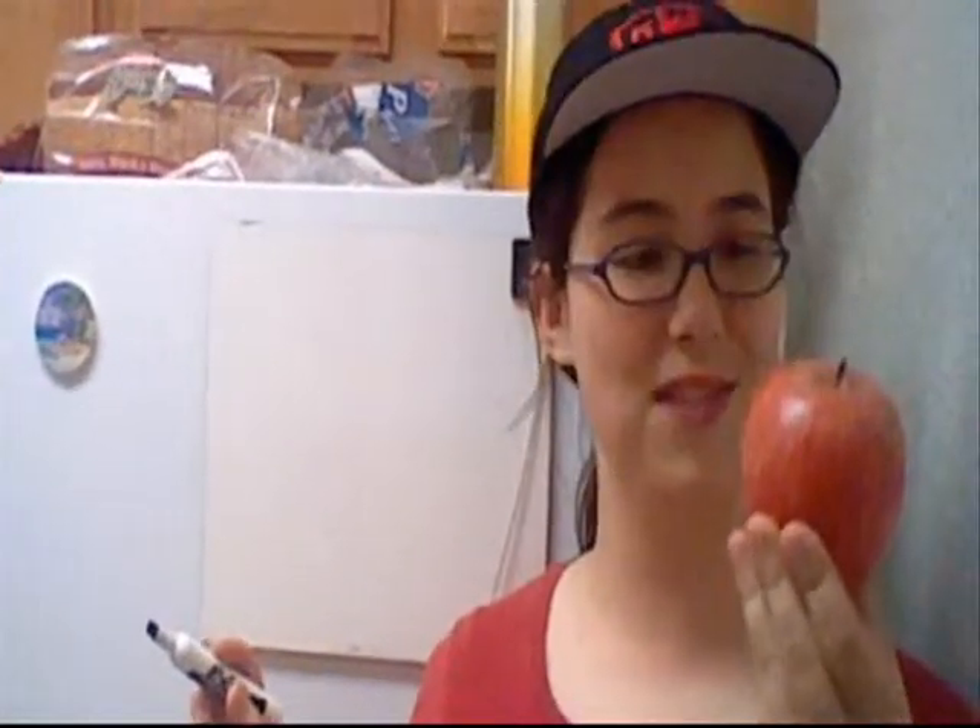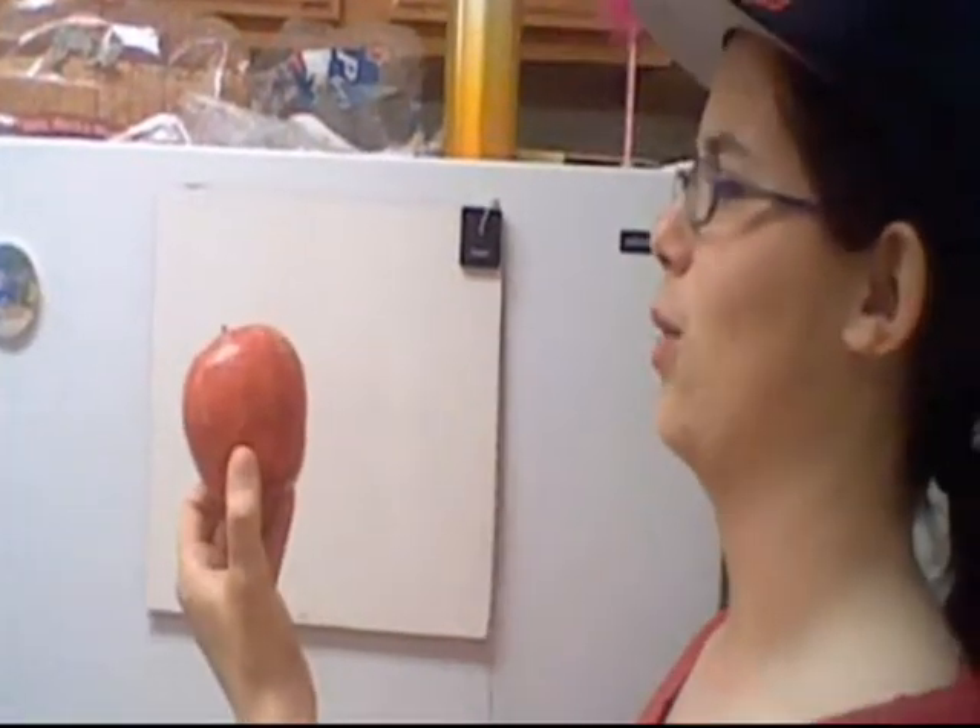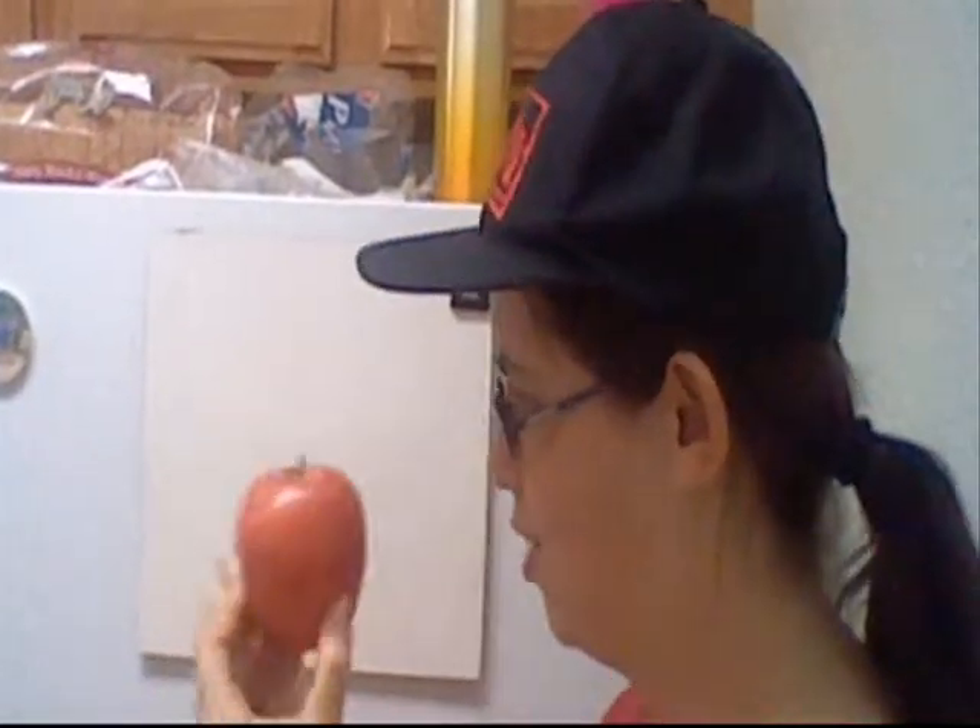The last thing you need is something to draw. I have chosen an apple. See how wet and delicious my apple is? Mmm. Smell that fake waxy goodness. Now, you look at your object. You size it up. You decide the shape of it. And then you draw it.